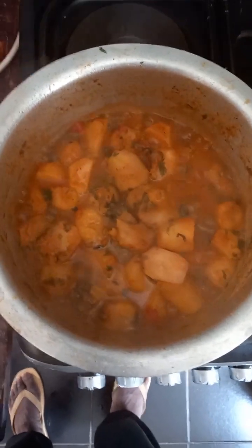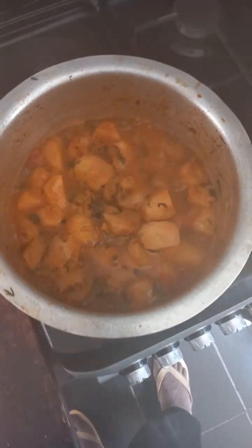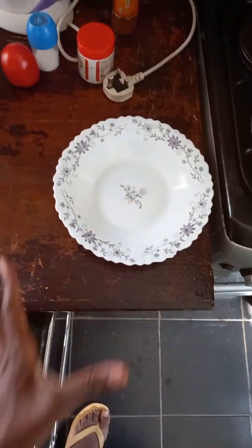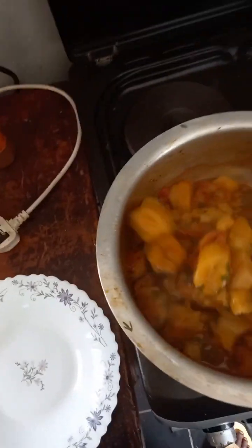That's the final outcome. I can hear the sound of boiling — our food is ready. I just want to serve it. It was made for others, but they weren't around, so I decided to eat alone. Now see the final outcome of my food.